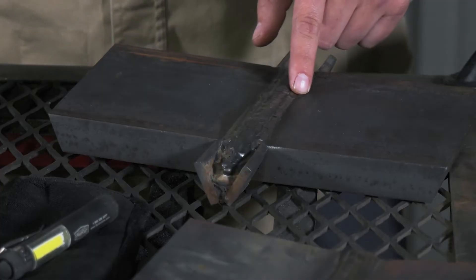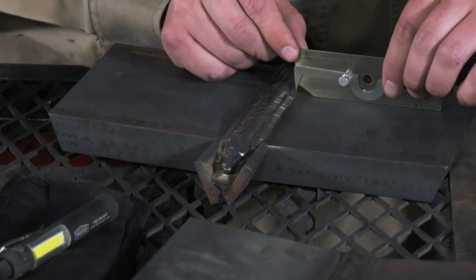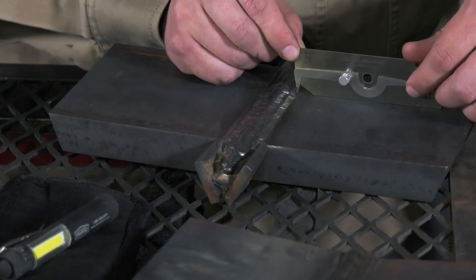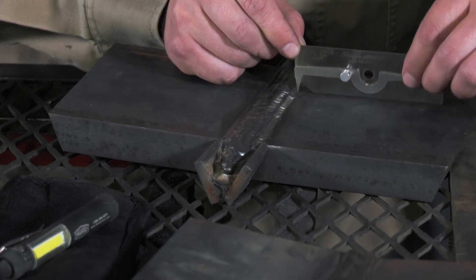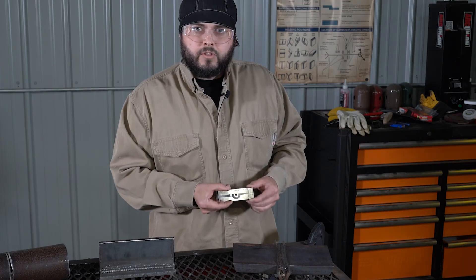There's also a little bit of undercut over here — let's go ahead and measure that. Same process: place the gauge flat on the surface of the material, drop the end into the deepest point of the undercut, then remove the gauge. Here, we're looking at about a 64th of an inch.